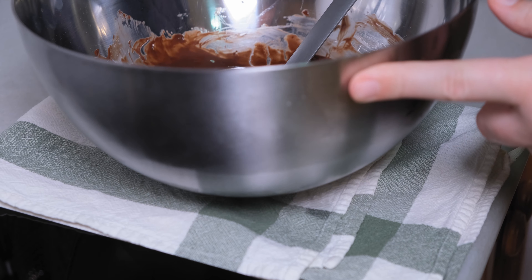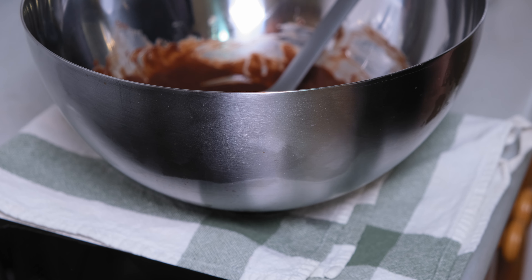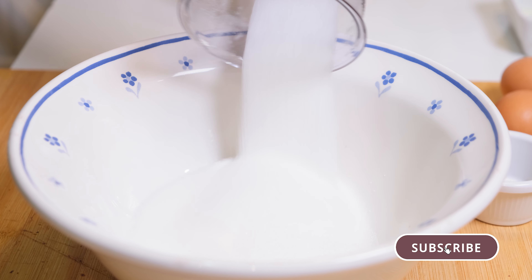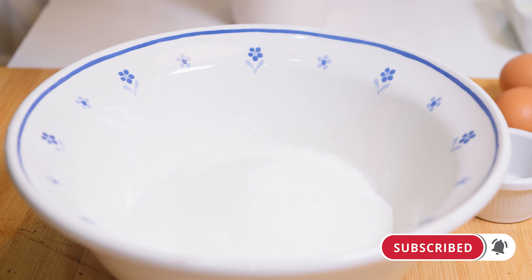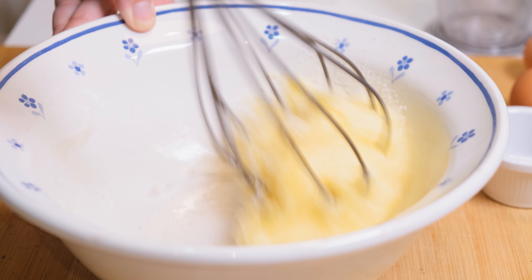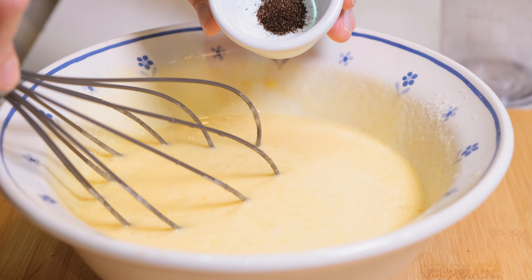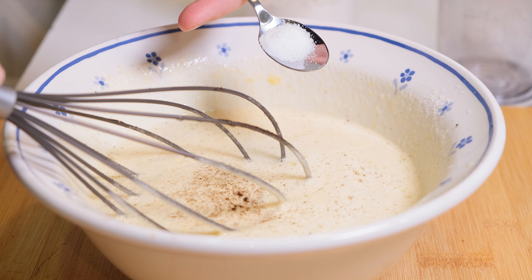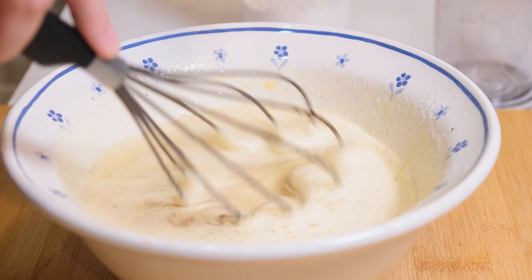Preheat the oven at 350 degrees Fahrenheit or 180 degrees Celsius. In another bowl, add the sugar and whisk the eggs in one by one until the sugar has melted. Next, add the vanilla and the salt, then mix to incorporate them.